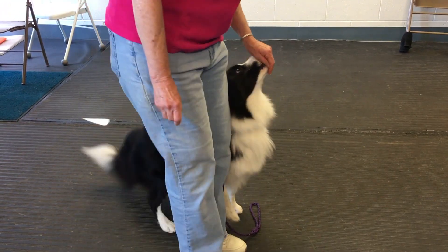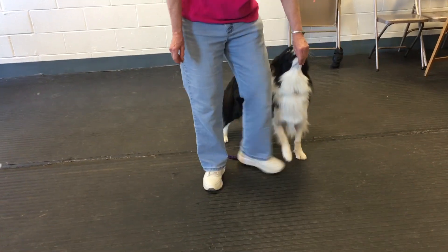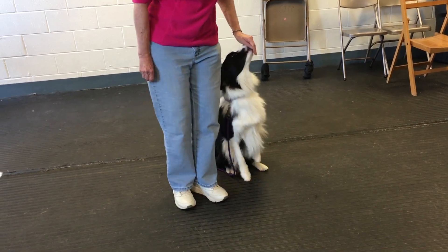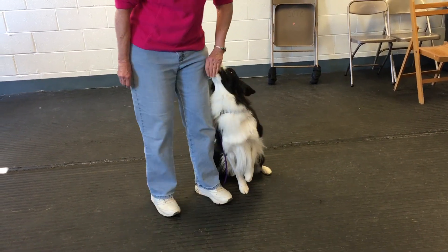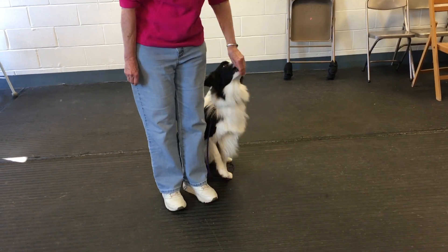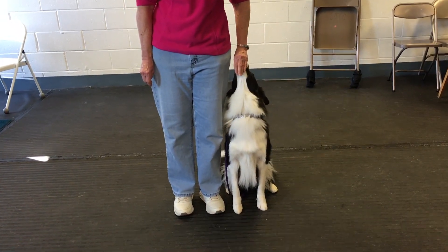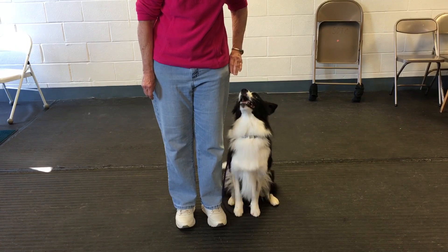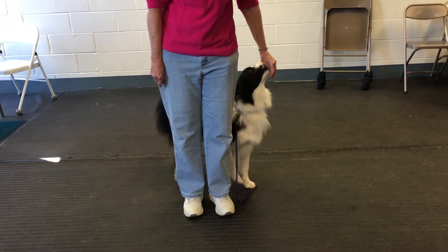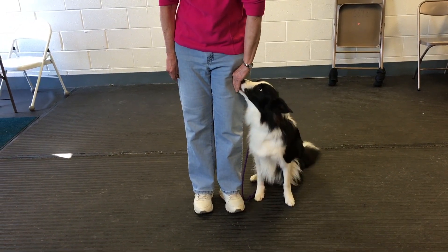When I get him into heel position and I want to start heeling, I can fix his body. If his butt is out, I can push it in. If his butt is in, I can bring it out. I don't have to do that much moving of my own body — I can do it mostly with where I position my hand.